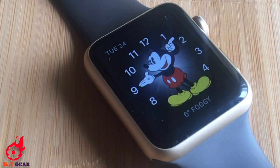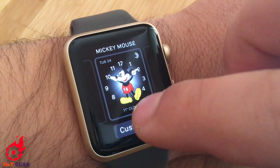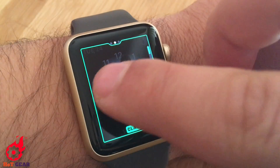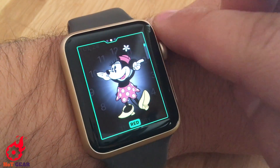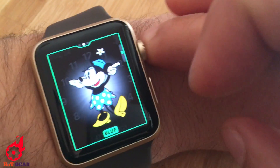Now Mickey tells the time by tapping the watch face. You can customize Mickey by force pressing the watch face — change the color to black and white, or select Minnie and change the dress color.